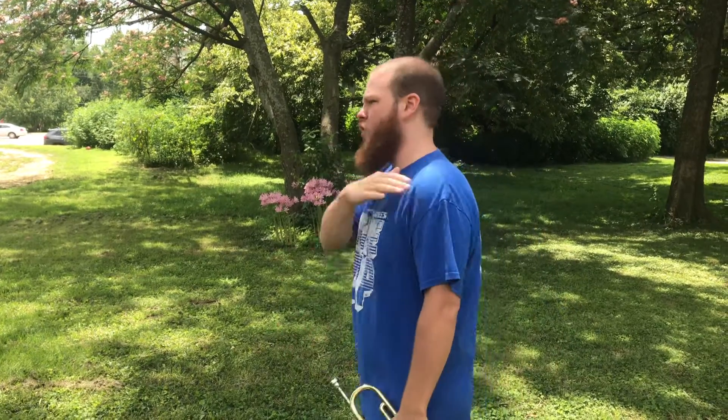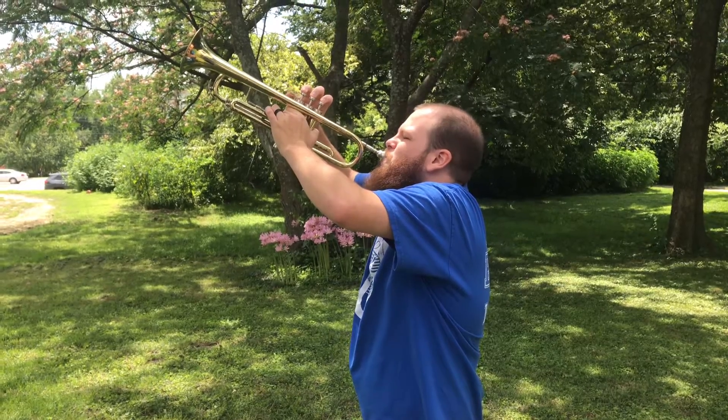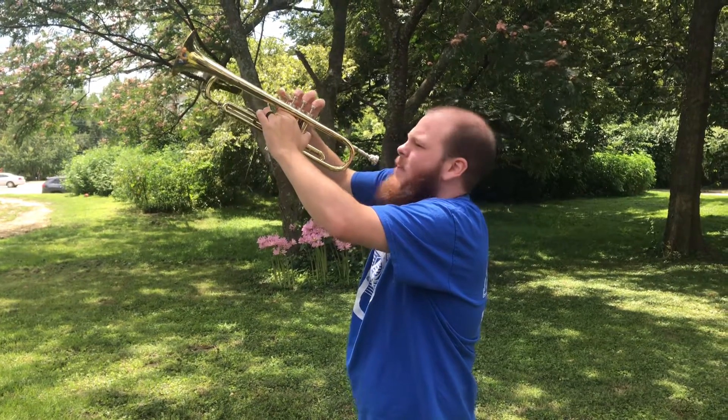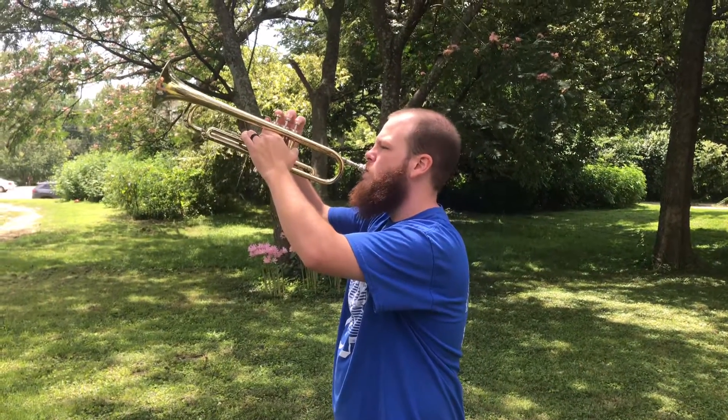Now the next thing is our shoulders. If we try marching a whole show like this — with tense shoulders — we're going to be very tired, very sore by the end, and we're going to look super lame. So just relaxing your shoulders a little bit is going to make you look tall, strong, and confident.